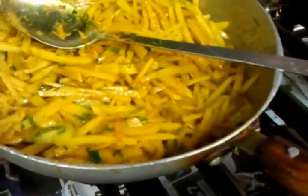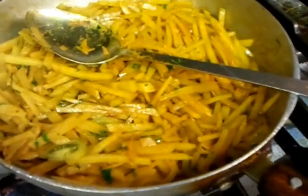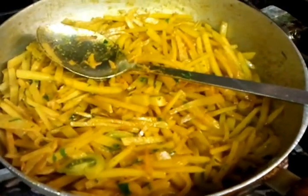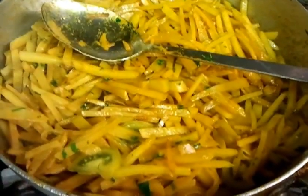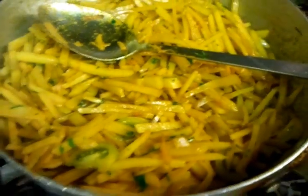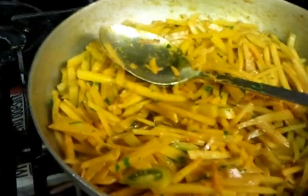You have to keep on mixing it, gently simmering for another couple of minutes. The whole procedure should take you about 20 minutes. Look at that nicely brownish color there — as you can see it is still simmering away.